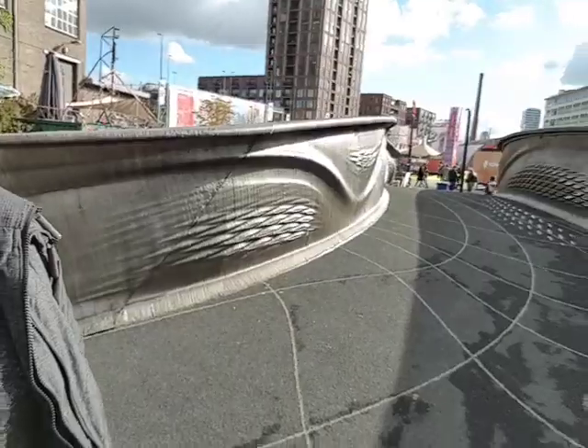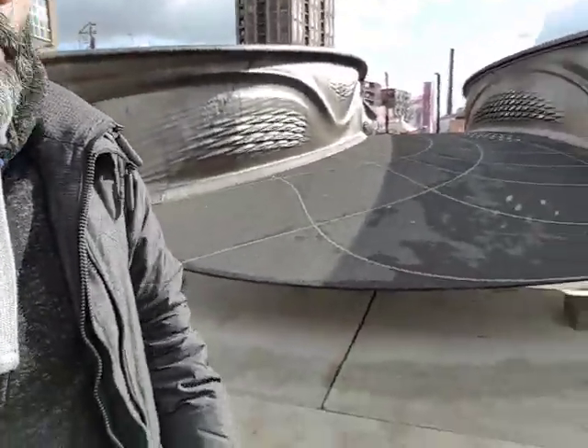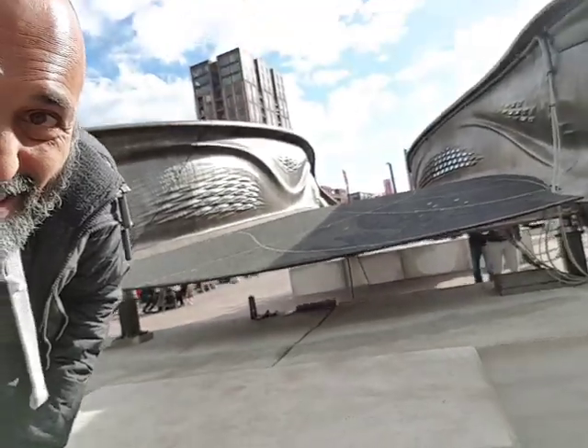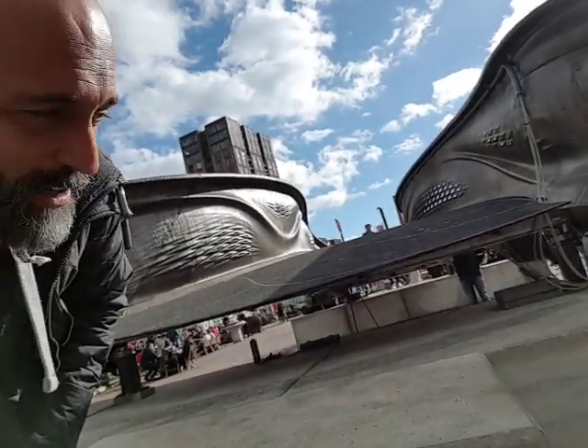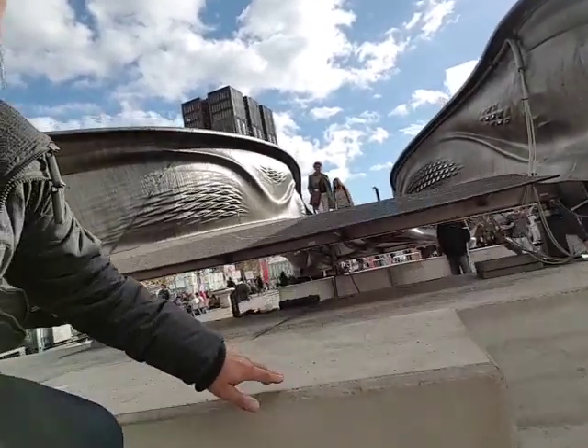Hi, this is Cian. I'm here at Dutch Design Week with the finished-for-now 3D-printed MX3D bridge. You can see it's got some of the decking in place — we'll take a look at that a bit later and go have a look at some of the guts of it and the wiring.